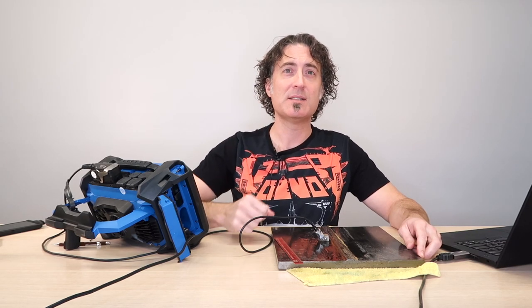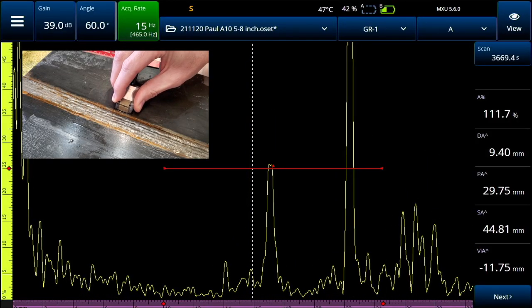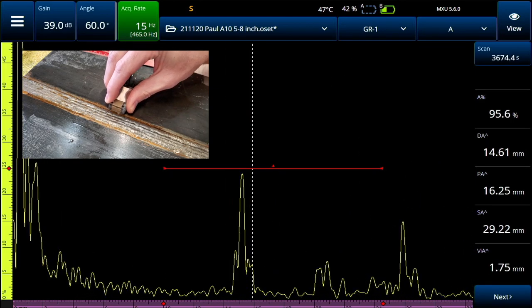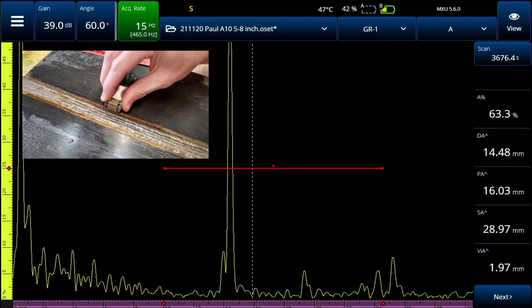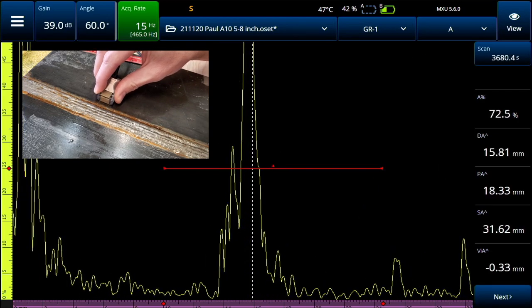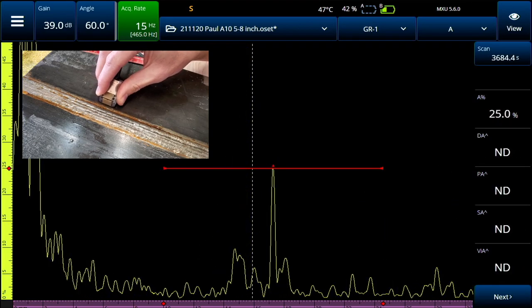I'm going to do some practical examples. I'm going to use this OmniScan X3 and set it up for phased array, but I'll isolate just one angle so we can simulate conventional UT first. I've got the angle set to 60 degrees, and you can see as I move the probe back and forth towards the weld, you can see the twin peaks there fairly obviously. Just keep an eye on that first peak because as I move the probe — as if I was manually scanning this weld — you can see that when that first peak jumps up really high, like it does right there, that's where we have a problem.